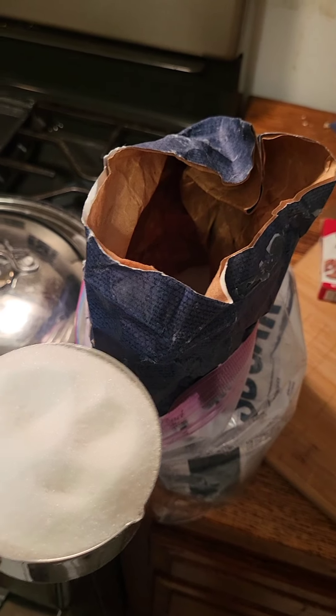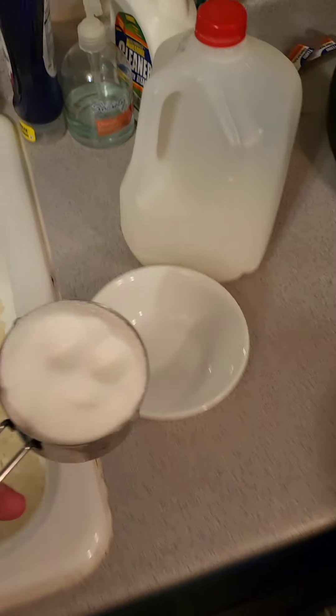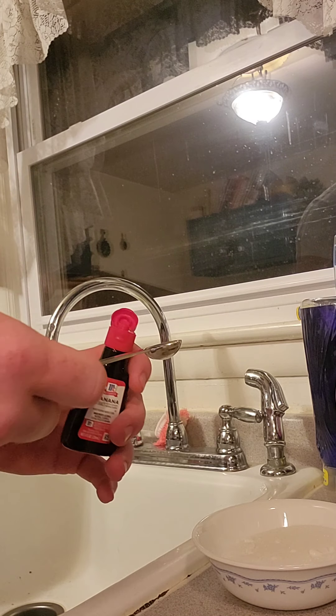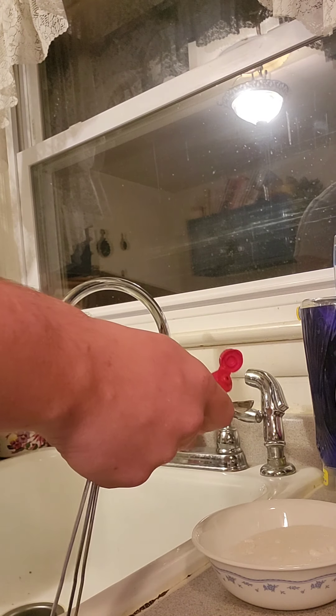I am starting the recipe by measuring out a cup of sugar — sucrose — and putting it in a bowl. Then to the sugar I add a quarter teaspoon of banana flavor.